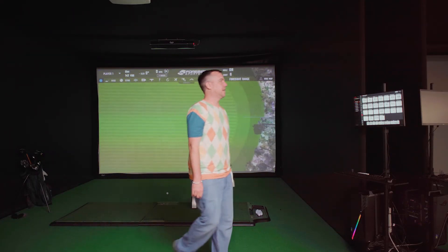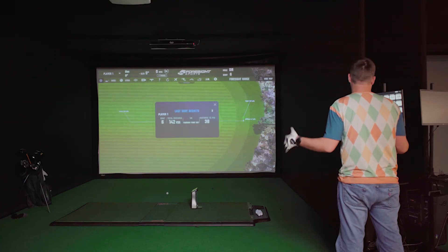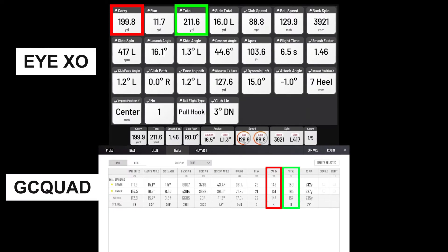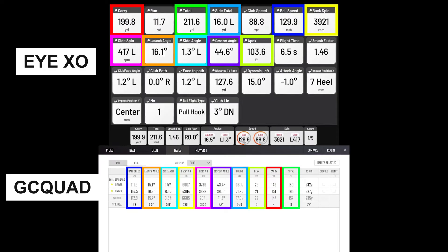Looking at the data, beyond the obvious numbers like ball flight, carry, and total distance, both monitors show launch angle, side angle, and spin numbers including backspin and side spin. The GC Quad additionally shows face-to-path, smash factor, club face angle, and club path — some detailed club data that isn't showing in the Foresight app on the IXO side.